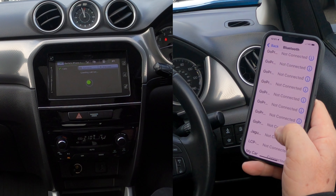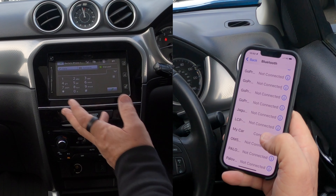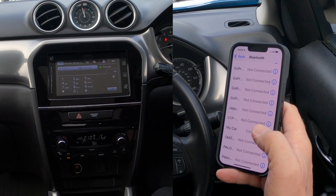So that's it, it's connecting now. It's called 'My Car' — there it is — 'My Car Connected'. And that's it, it's connected on the car now.